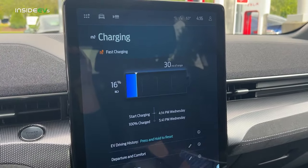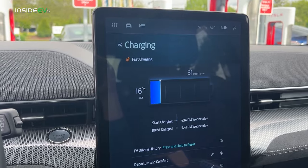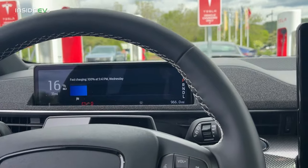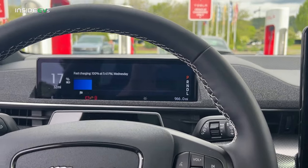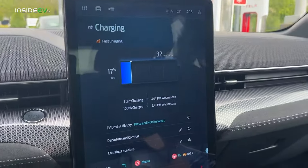On the FordPass app I can see that this is already hitting 150 kilowatts, so I'll throw a screenshot in there. For now we just wait. I do wish they would show a time to 80%, although Ford says there is a new version of the app rolling out on a staggered beta that gives you a little more detail. But the car itself is pretty spare on data.